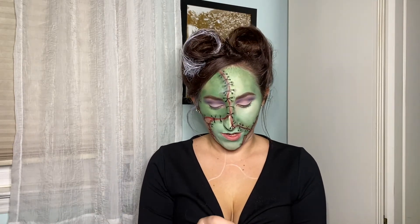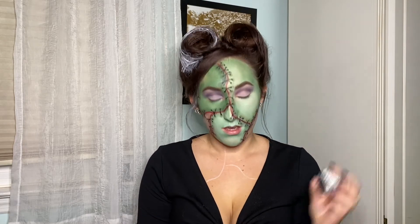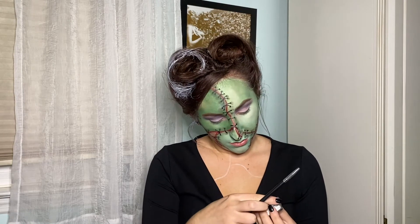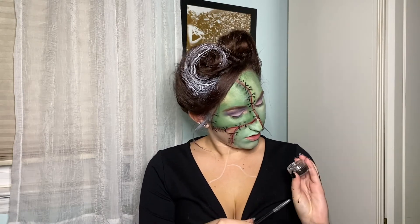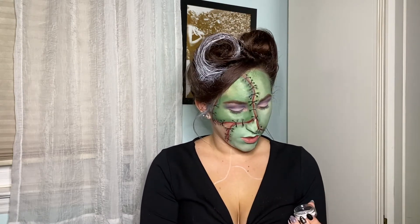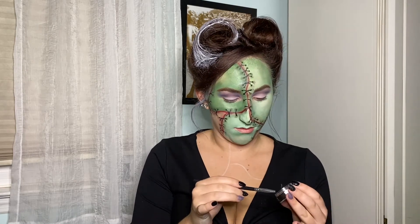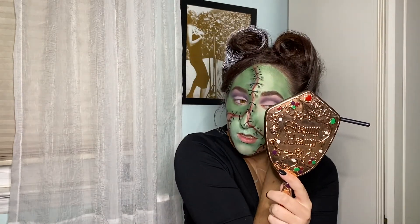Now that we have our shadow on, I'm going in with a black eyeliner by the brand Suva — it's a hydro liner activated by water. I've really wanted to try this, so now is the time. I'm going to do a winged eyeliner. Oh, this is so pigmented, oh my god.